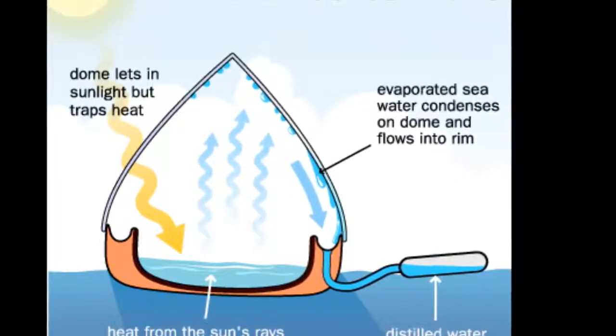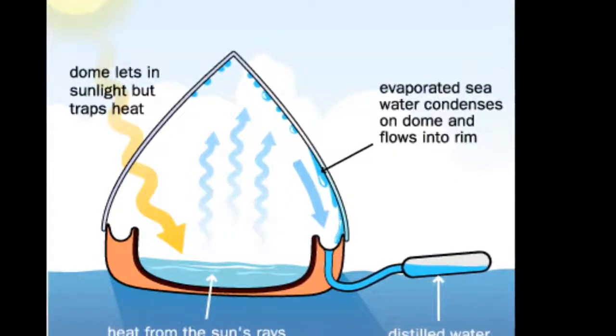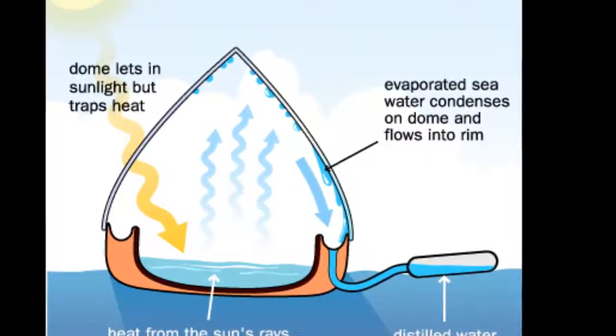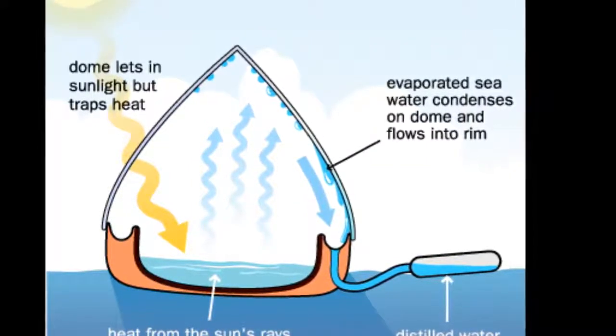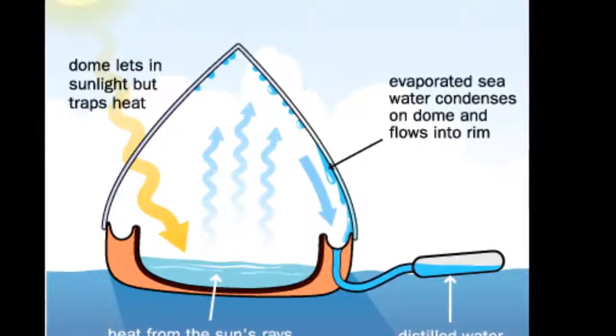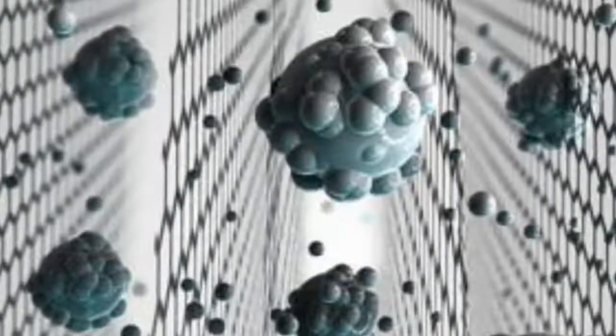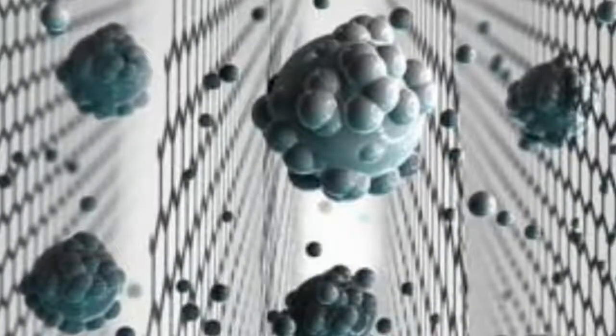It has previously been difficult to manufacture graphene-based barriers on an industrial scale. Reporting their results in the journal Nature Nanotechnology, scientists from the University of Manchester, led by Dr. Rahul Nair, show how they solved some of the challenges by using a chemical derivative called graphene oxide.